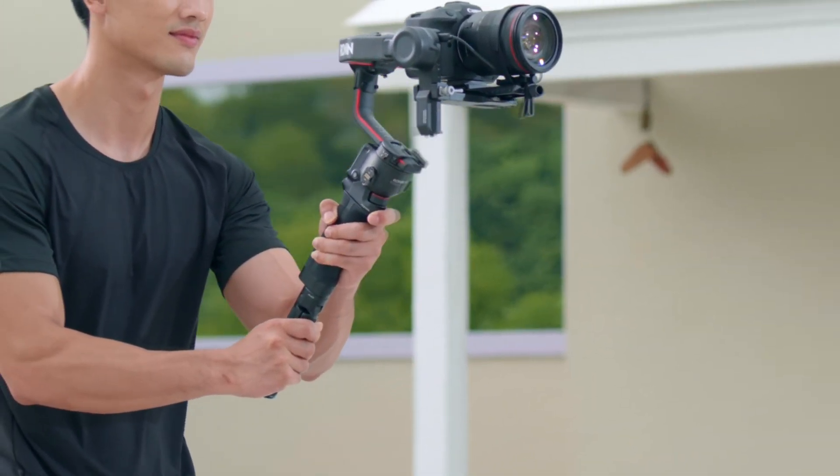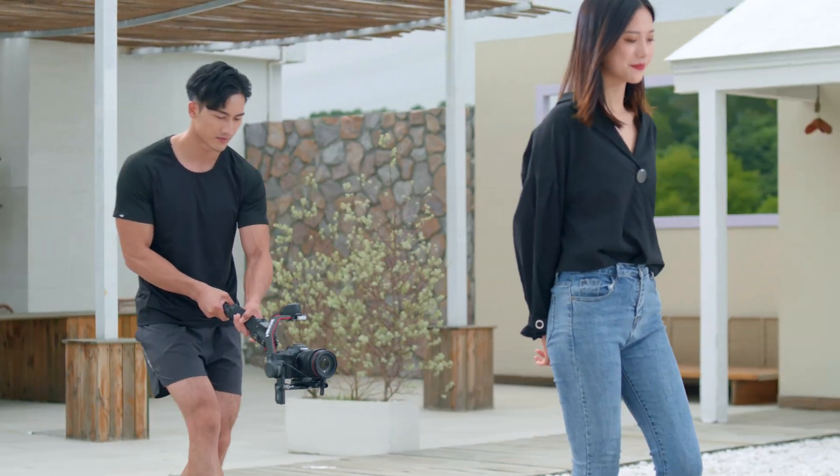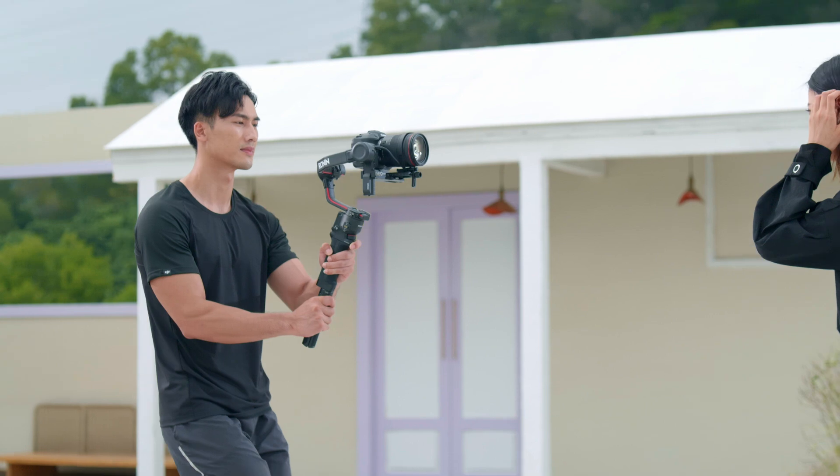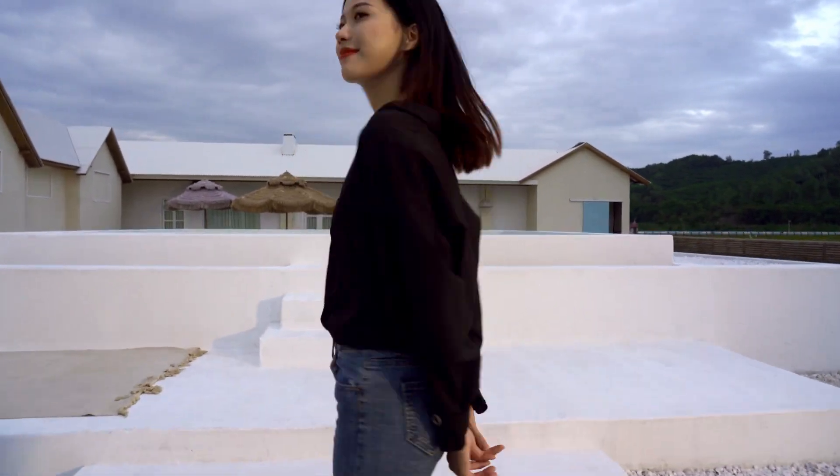Lock Mode: press and hold the trigger to enter Lock Mode. In this mode, the camera will keep facing the same direction no matter how the handle moves. Lock Mode is useful for shots that involve tracking or pan follow.